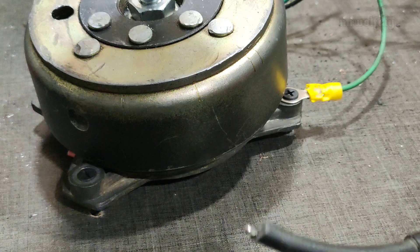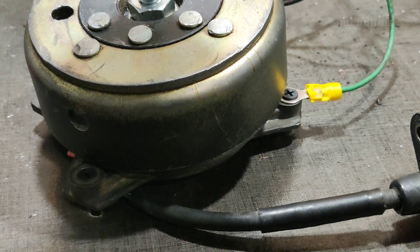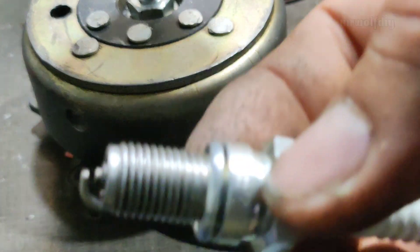Check the spark again — you can see the spark is very, very high voltage now. We test the spark ignition.